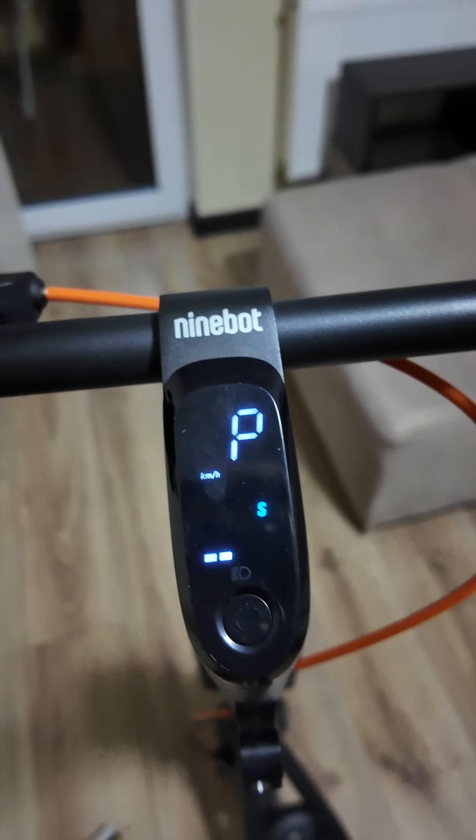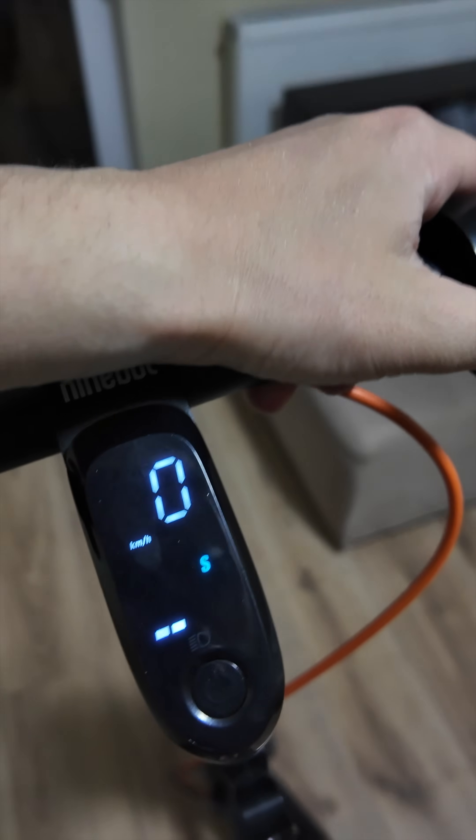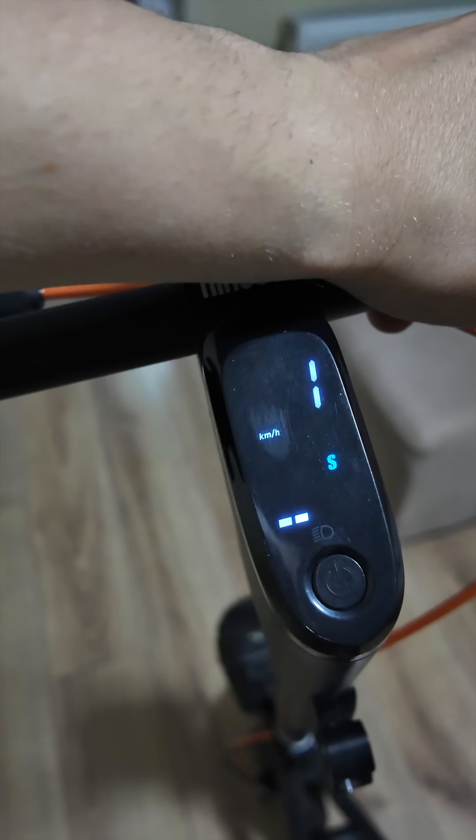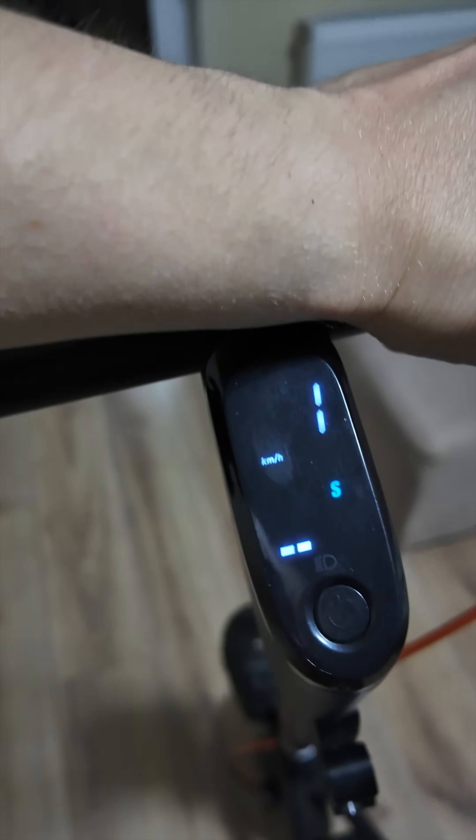All right, let's test the speed. I'm out of parking mode — 32 km/h. The unlock controller is working well and perfectly.